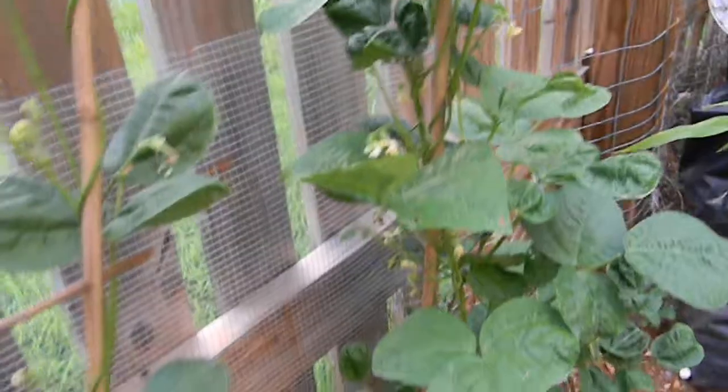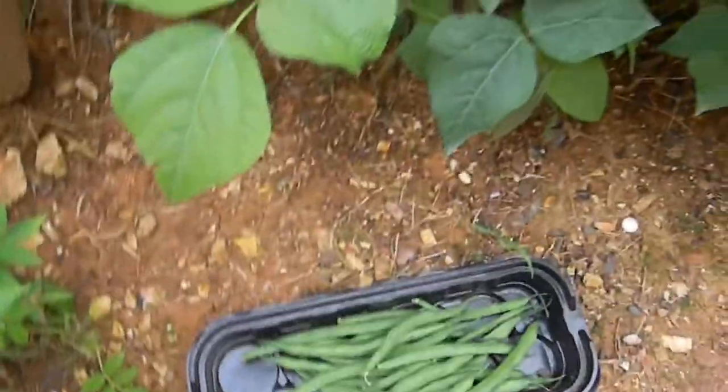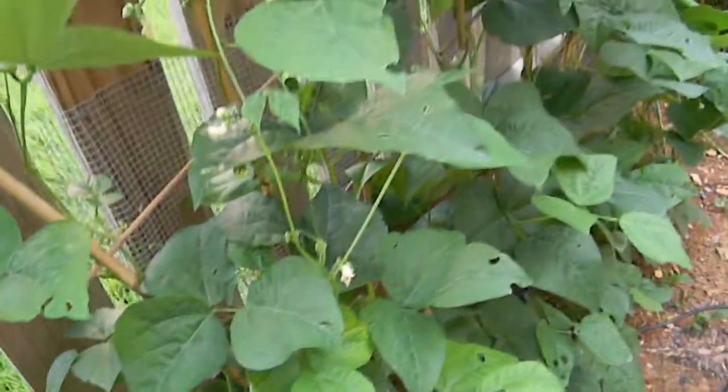They're doing really well, and like I said I've already picked some here, so I'm gonna pick a few more to make some for tomorrow. Anyways, I'm just so glad these pole beans came back — looks like they're gonna be giving for a while, as long as I can keep the bugs and the animals away. Jedi Johnny out.